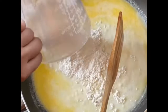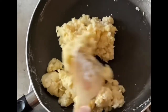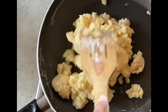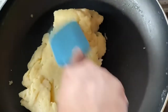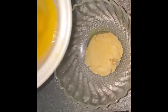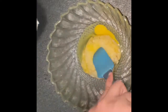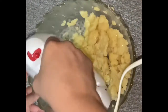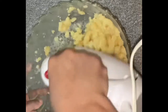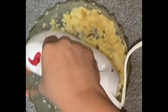The mix is ready. We will mix it a little bit, then beat the dough and check the consistency of the dough.